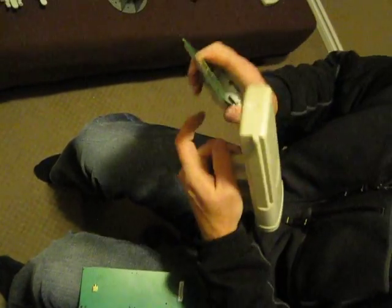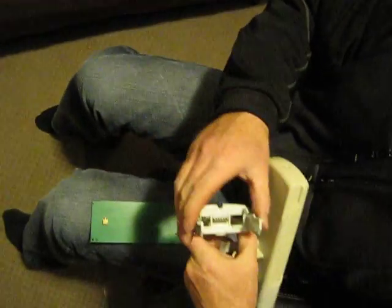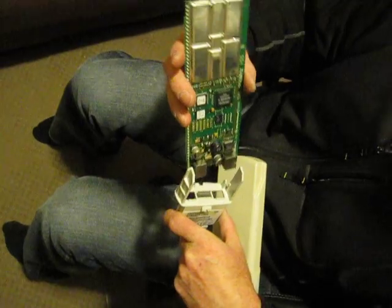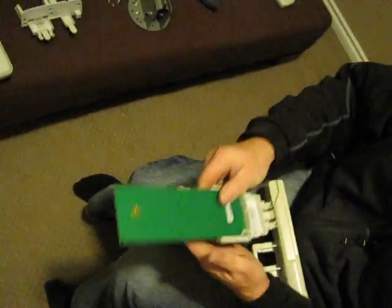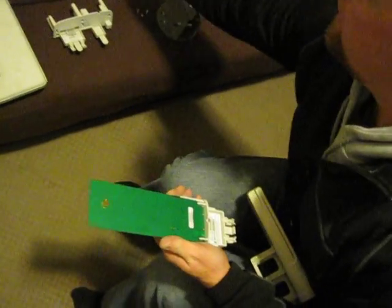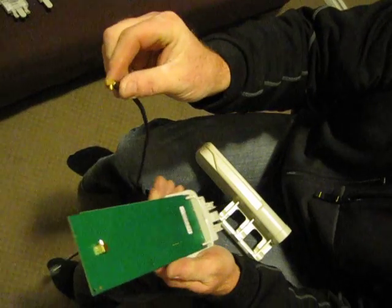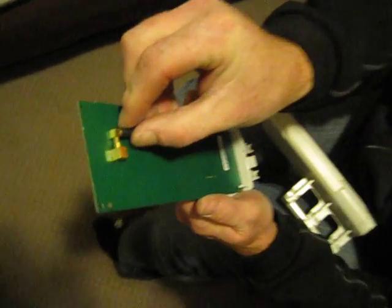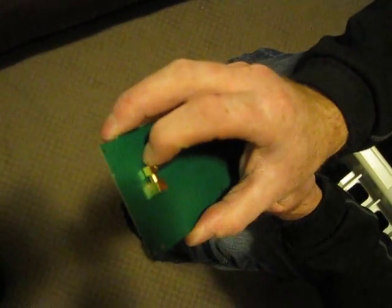You slide this, you take the module out, then you slide your new module in. You grab the KP Performance 33-inch pigtail — all you do is slide it in, you'll hear a click, and it's in.